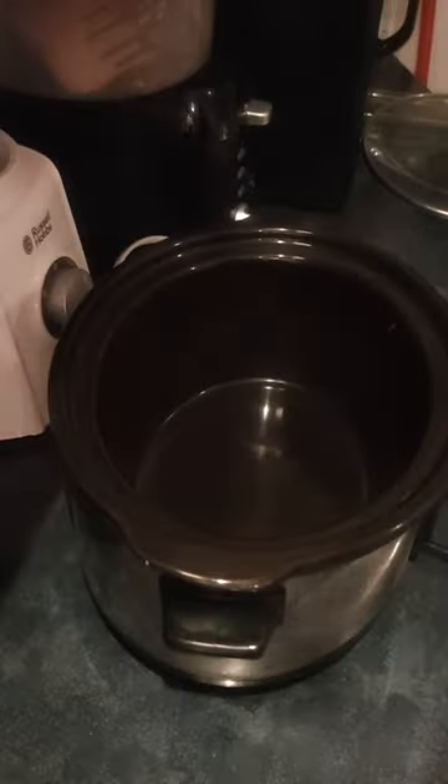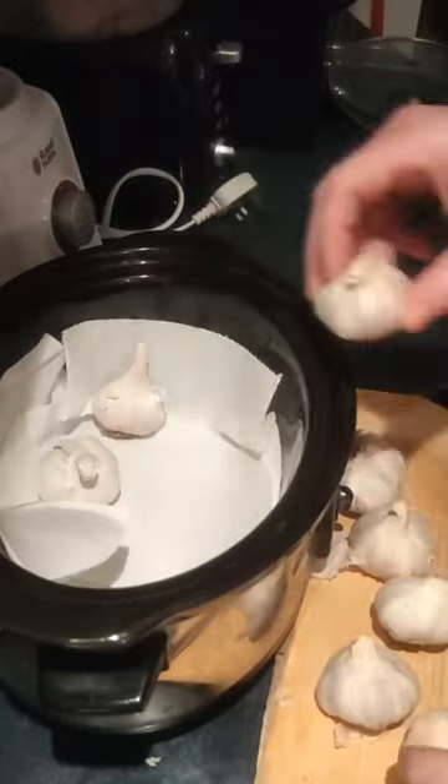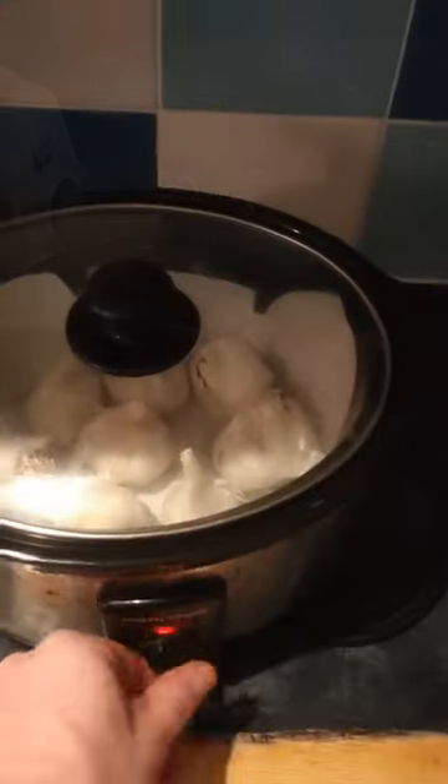Get some good-sized fresh garlic bulbs and a slow cooker. Put a few sheets of paper towel at the bottom of your slow cooker and place the garlic bulbs in it, preferably in a single layer. Put the lid on and turn the slow cooker to a warm setting. And now, we just wait.